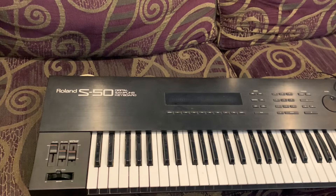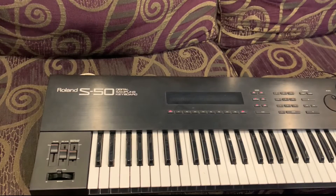Okay, here we have the S50 and I'm going to power it up and have a listen to the board — let's see what we get. Okay, there we have the S50 powered up. We're going to load the system — Version 2 — and let's see if we can get any sounds out of this.